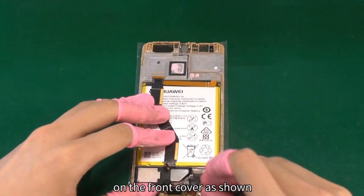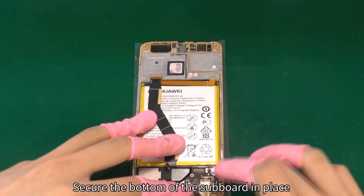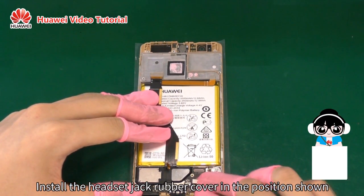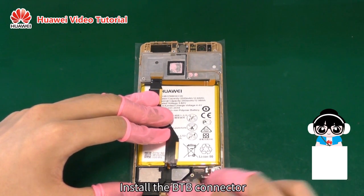Insert the top of the subboard under the clips on the front cover as shown. Secure the bottom of the subboard in place. Install the headset jack rubber cover in the position shown. Install the B2B connector.